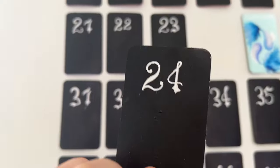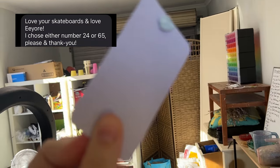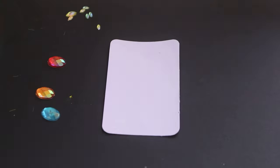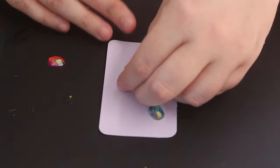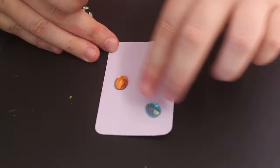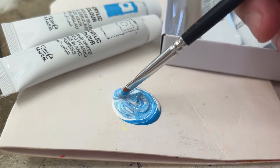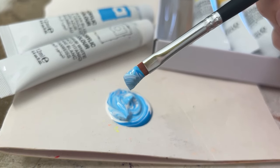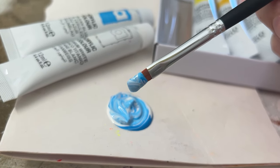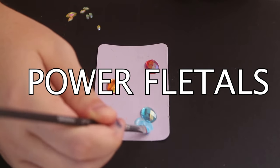One of my subscribers, Jet, chose the number 24 in the comments last fortnight — hey Jet, your colour is this real pastel-y purple shade. I thought I would stick with the flowers theme but I was really done trying to use my Poscas, so I went with more of a 3D vibe, gluing down these gems from Evo Cosmetics.